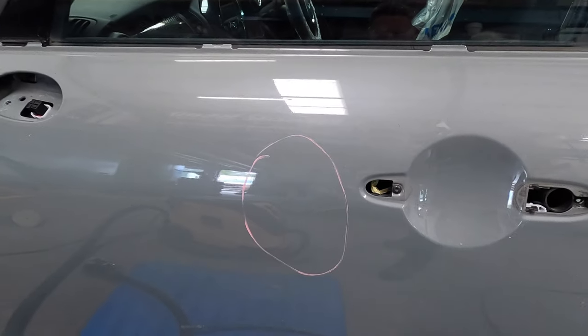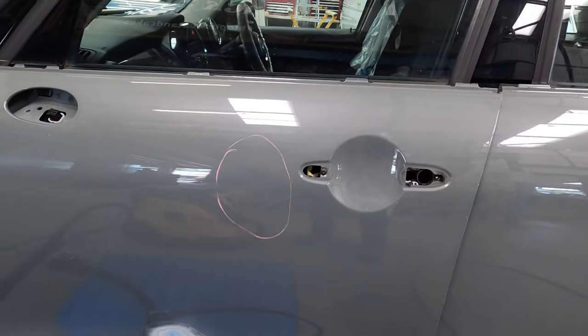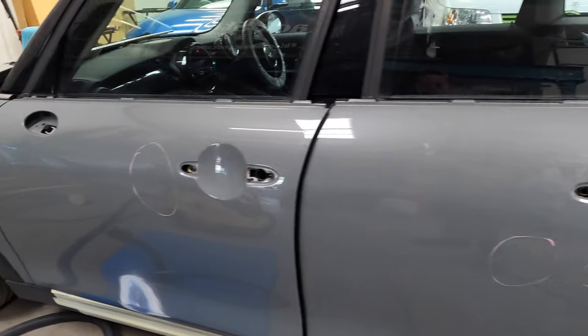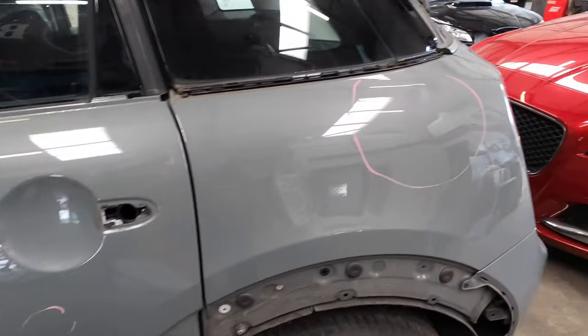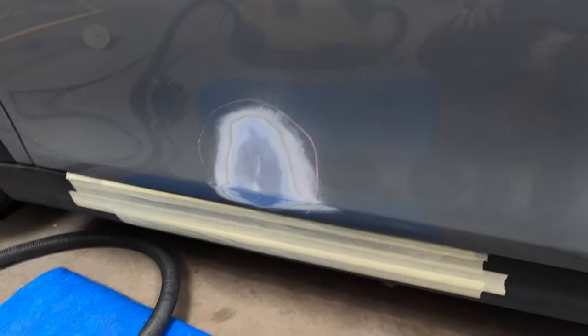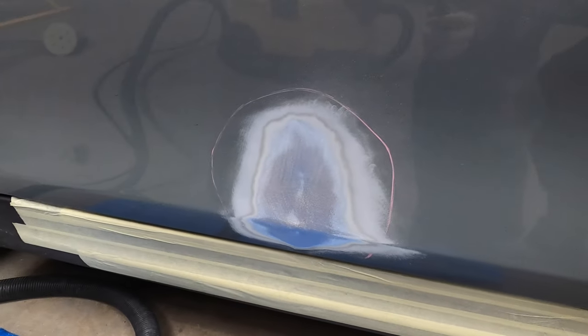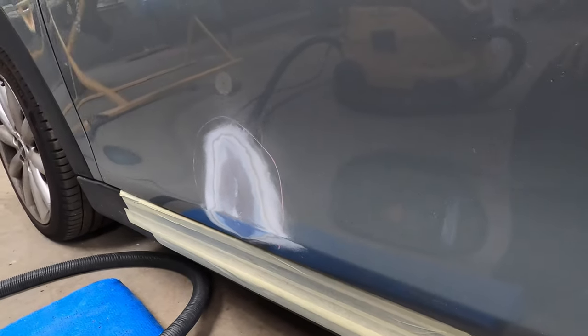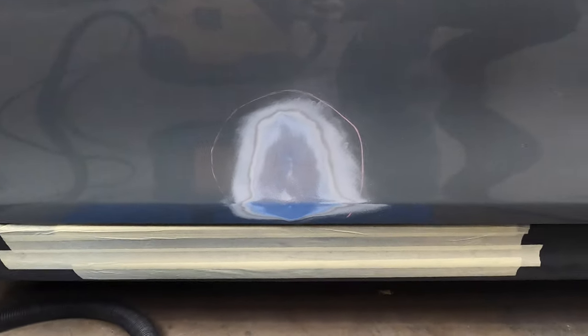As you can see, all the dents are marked. Pete's just going to take a little bit of paint out of the middle and then that will be ready to connect our Miracle Pull system onto.